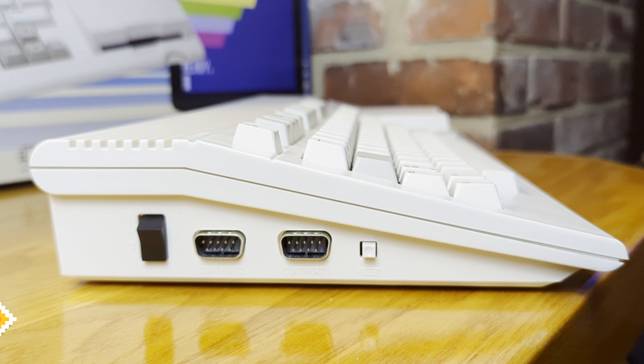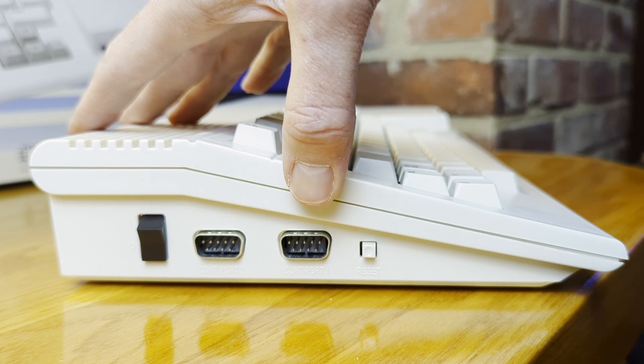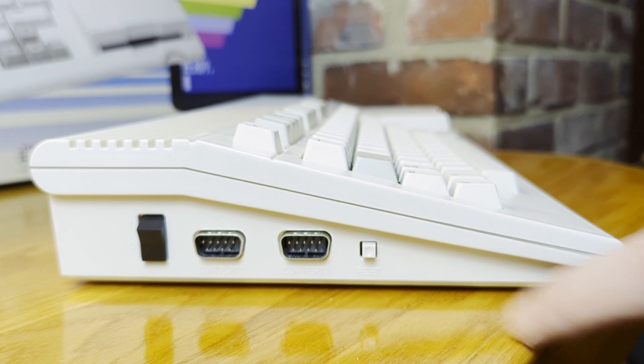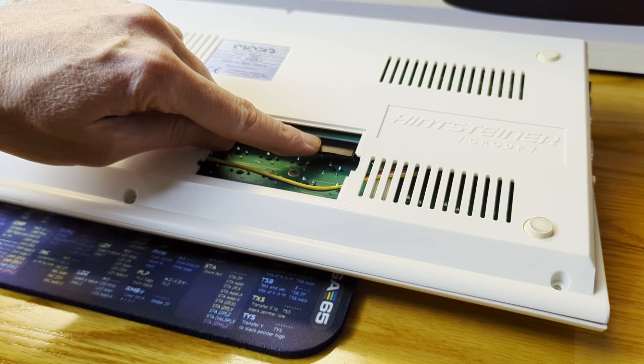Let's look at the side connections. On the left side of the Mega 65 from left to right, we find a power switch which toggles a hard reset or on/off with a pleasing thunk. There's controller port 2, sometimes referred to as Joy 2 for mouse or joystick, and controller port 1, sometimes referred to as Joy 1, also for a mouse or joystick. There's a reset button — you can soft reset with a tap of the momentary button. On the bottom of the computer is a single trap door that provides access to the internal SD card.